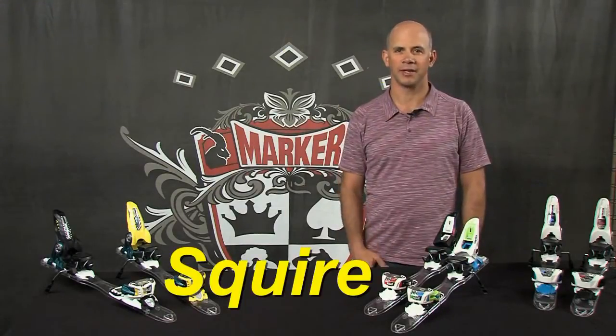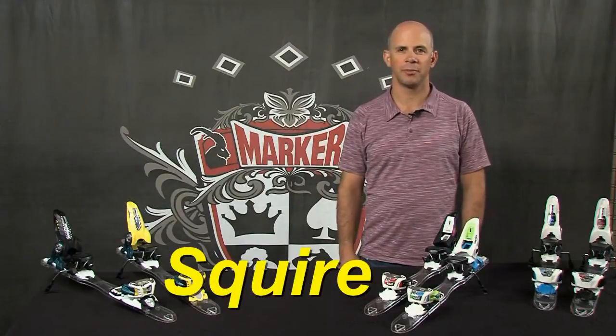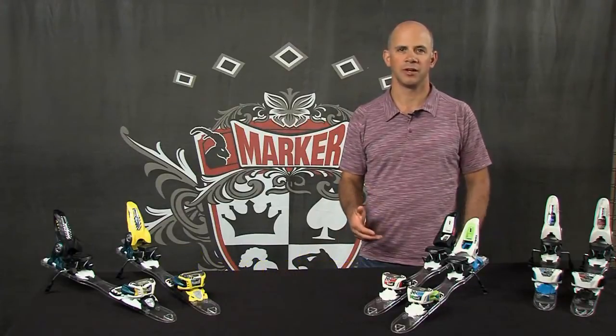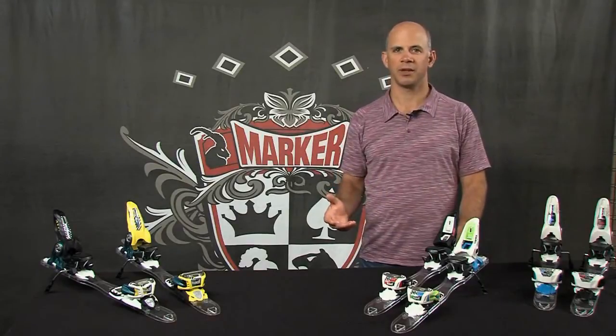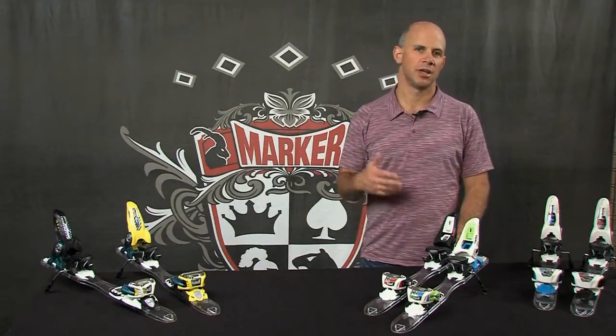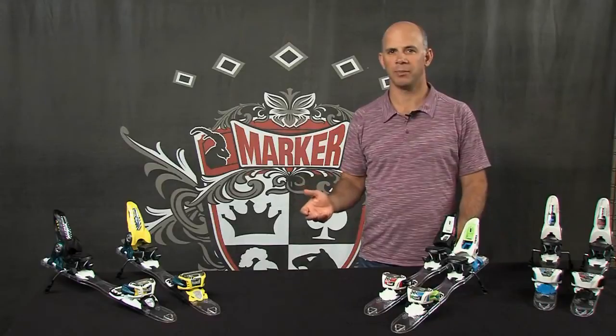Hi, I'm Jeff Curtis at Marker USA Headquarters and this is the Squire Binding. The Squire is suited for anyone from an intermediate to advanced skier who wants a great, lightweight free skiing binding. You can ski this binding anywhere from big mountain conditions, on the groomers, or even in the pipe and park.